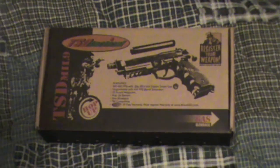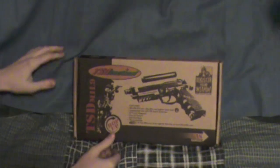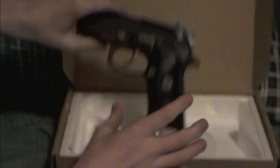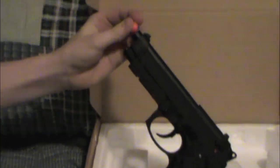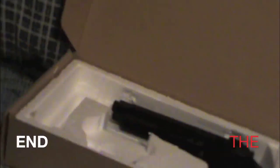The orange tip — I don't know, I called it yellow but it's orange. I'm color blind. When I was shooting this around, the orange cap fell off. Anyway, that's basically the TSD M9.